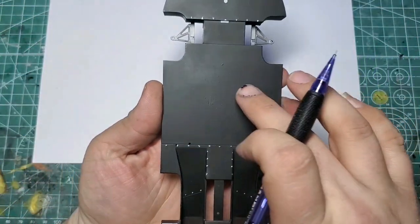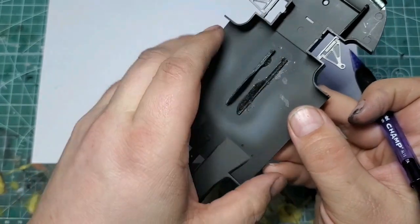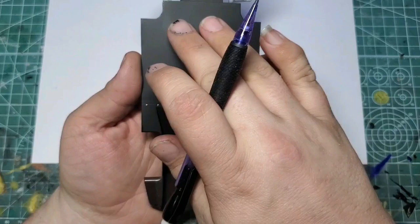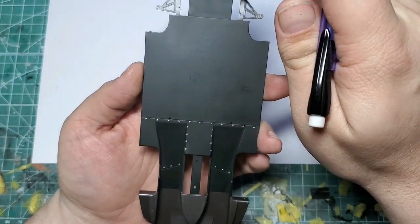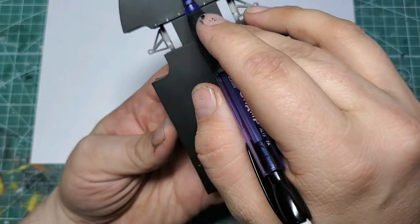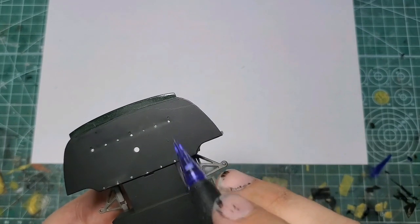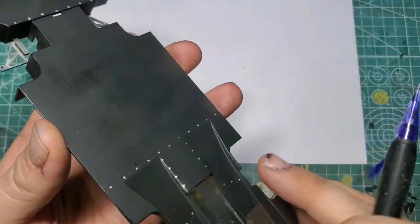I did have to do some putty work. Along where these interior points are, there are two huge sink marks in the chassis. I used some Tamiya putty, let that dry, and sanded it smooth. There's also another set of sink marks that go along here in kind of a square. I did the side ones, but I couldn't do the top row because that's right where the bolt detail was and I didn't want to lose that. But I was able to get these to come out really nice — it cleaned up pretty well.